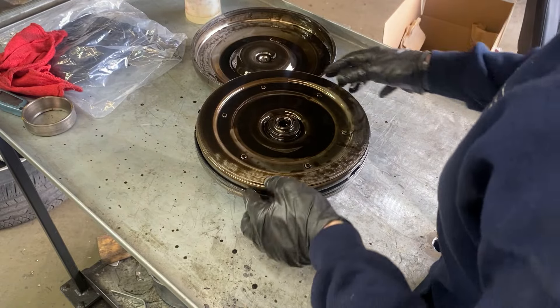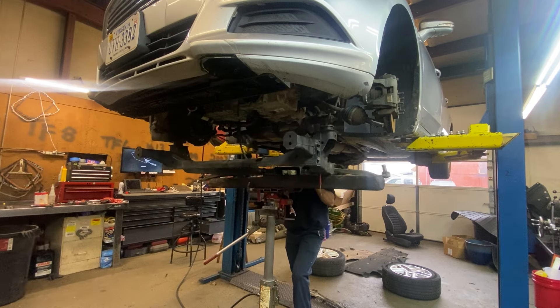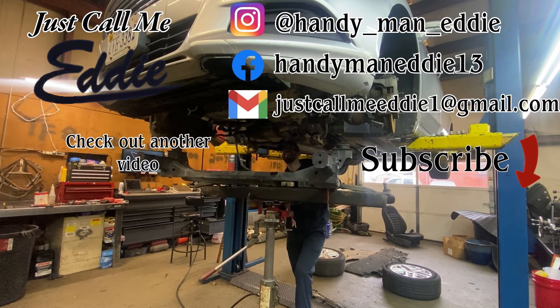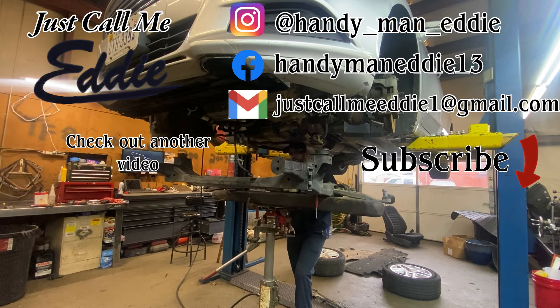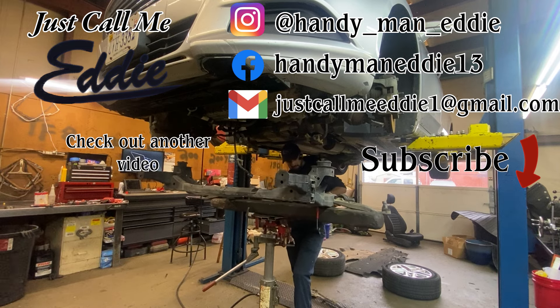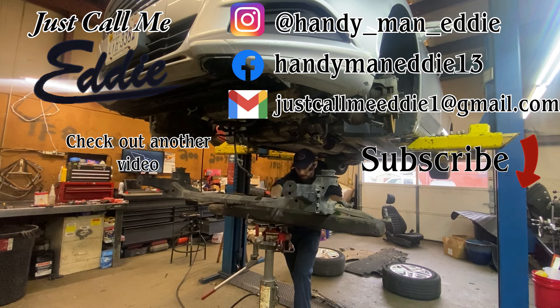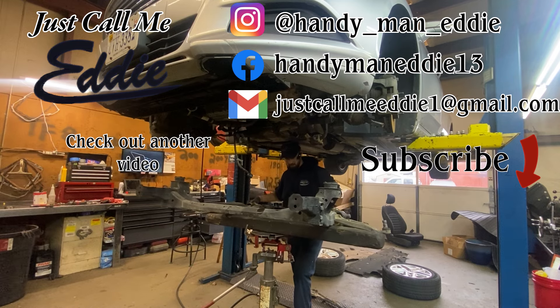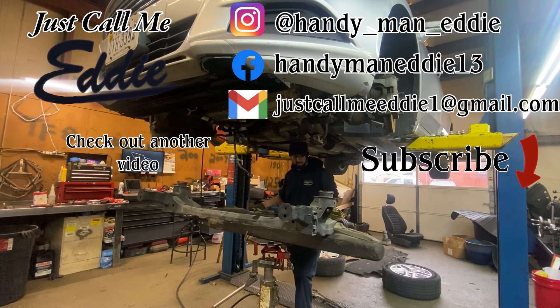If you do not want to miss it, be sure to subscribe to this channel where I'm posting videos every single week. You can also follow me on Instagram and Facebook where I try to post content weekly as well. Thanks for watching — make sure you stay dirty, work hard, and most importantly play hard. You can just call me Eddie.